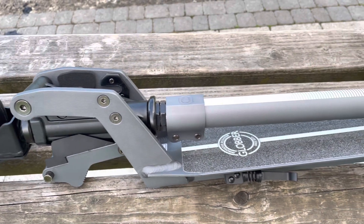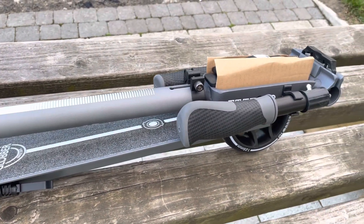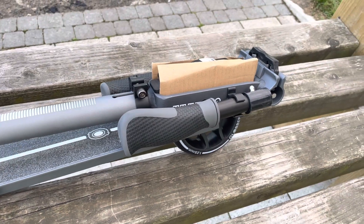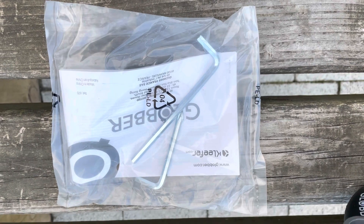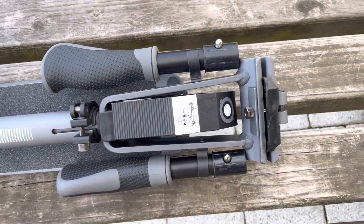The item inside the box is in folded condition. Now we are going to unfold it. Before riding it, we have two L spanners and one manual. The machine is in the folded condition.